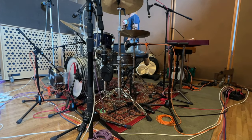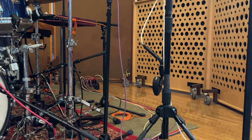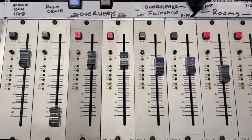The front head picks up the front kick, bottom toms, and sides, and it gives you a warmer sound. Then I mix them together.